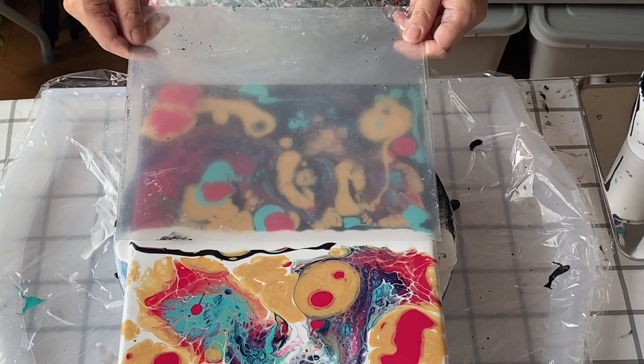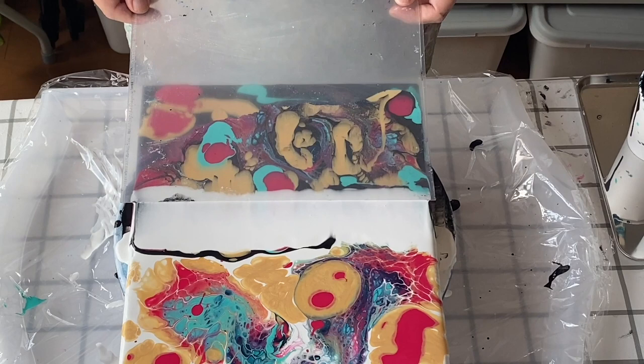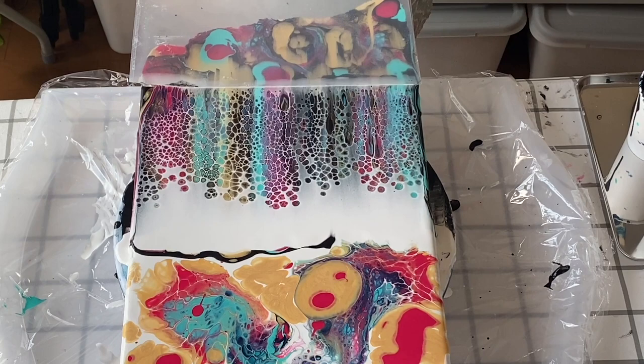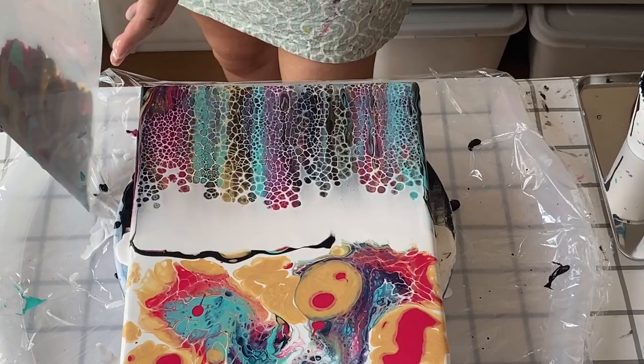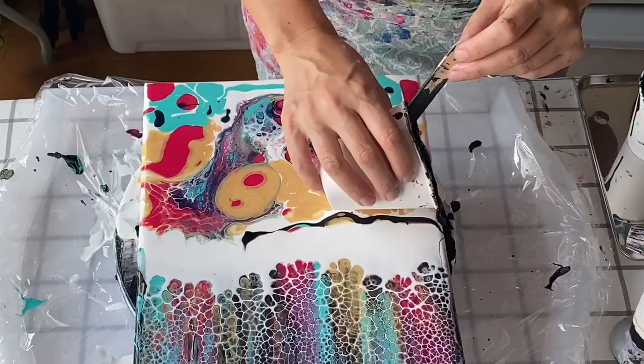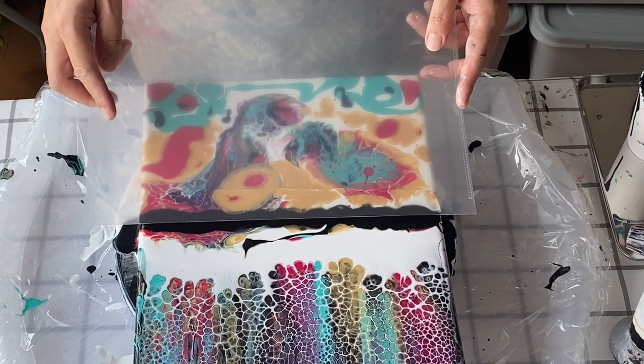I'm going to do the white swipe first. This is the same as the last painting — painting number 40 — but I wanted to do it on the same canvas so you could see the difference between the different color swipes. I haven't sped this part up in the edit because I wanted you to see it in real time. It's going very slowly and it's so pretty. Now I'm going to try this with the black, same colors underneath, just using the oxide black thinned down.